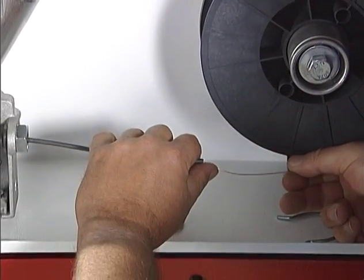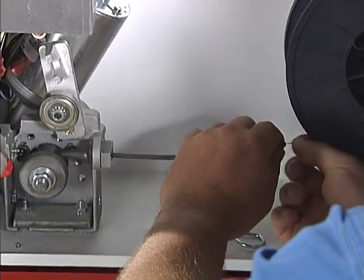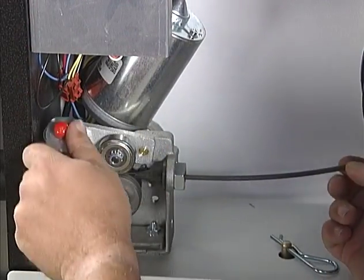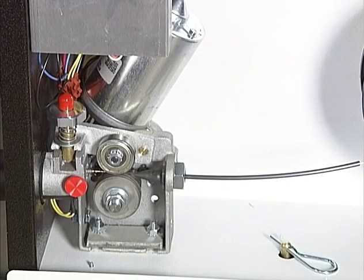Be sure to select the proper drive roll orientation as indicated on the diagram inside the feeder door. Feed the wire through the tube, past the drive and idler rolls, and into the liner. Then flip the tension arm down and the tensioner up. Adjust the tensioner to suit the wire size if necessary.